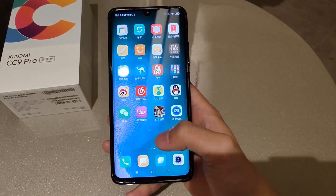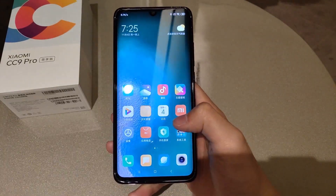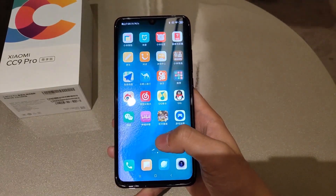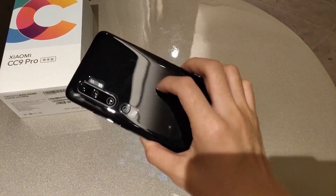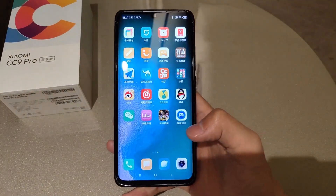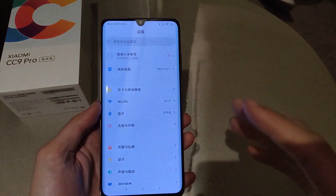The internal storage is ample but for the price it could have been more. The Xiaomi Mi CC9 Pro comes with a 6.47-inch AMOLED display, which offers 1080 x 2340 pixels screen resolution.